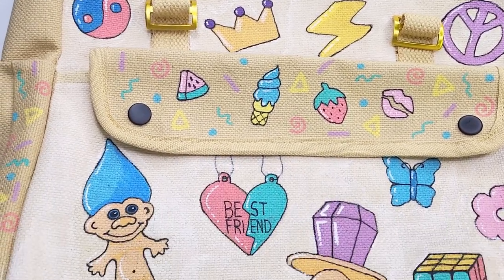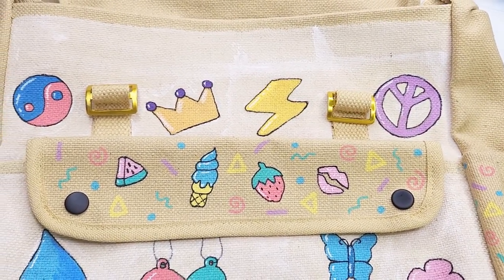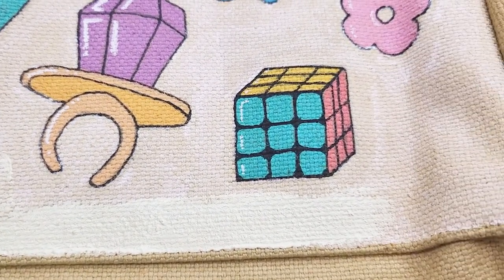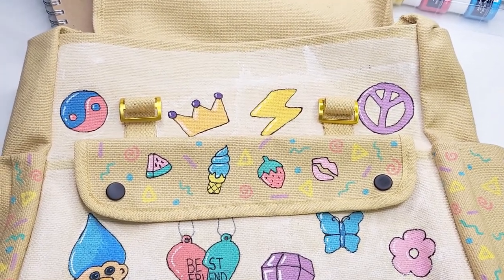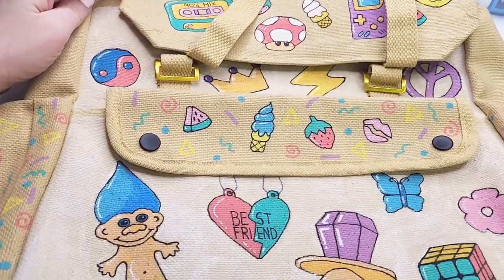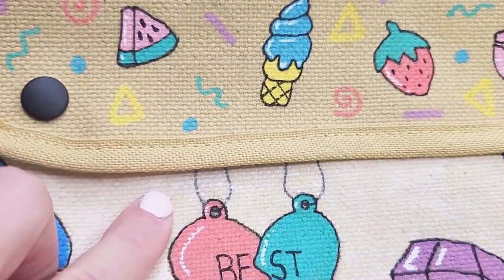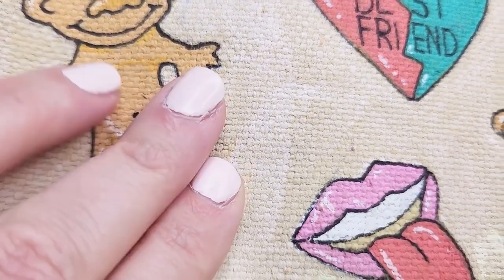I've got a bit of a problem — I went over the background with fabric paint thinking it would cover up that streaky Posca mess, but it's just made it a hundred times worse and I am freaking out. I think I've ruined it completely, right when I was nearly finished. The material just seems to be drinking the paint, leaving streaks everywhere, and I haven't mixed the colour up very well. All I can do is wait for it to dry overnight, do another coat tomorrow, and hopefully add some other details that will draw attention away from this bodge job — fingers crossed.